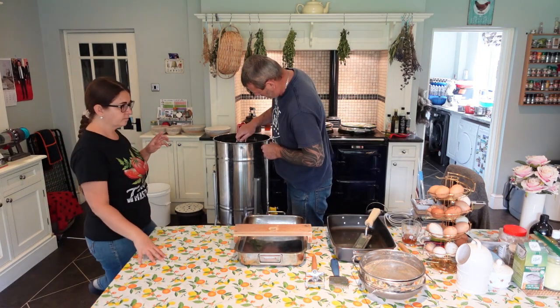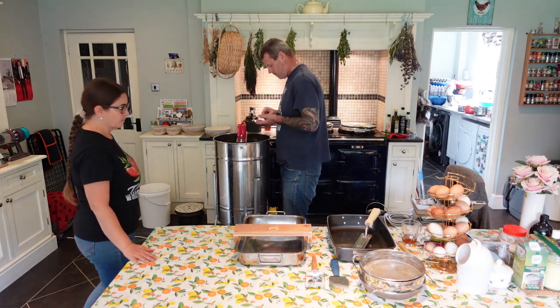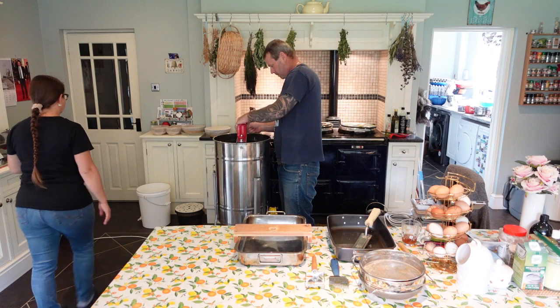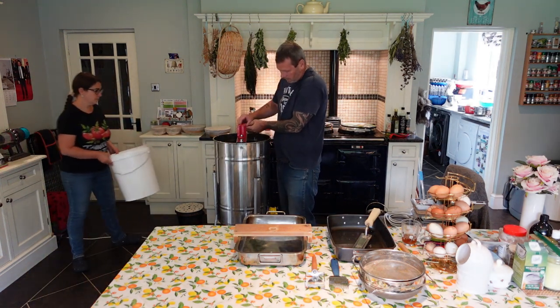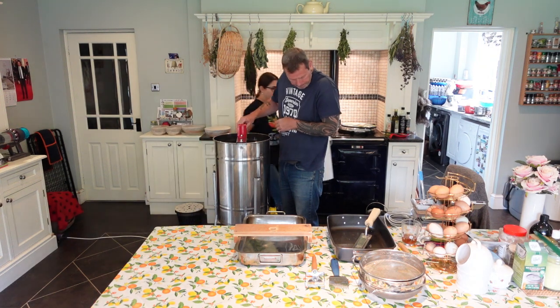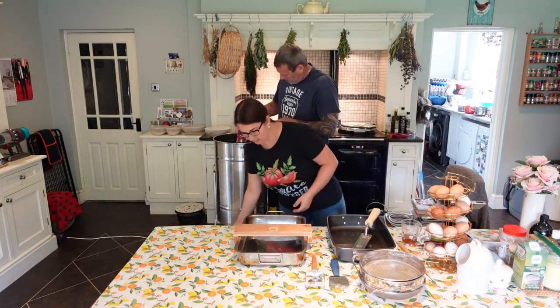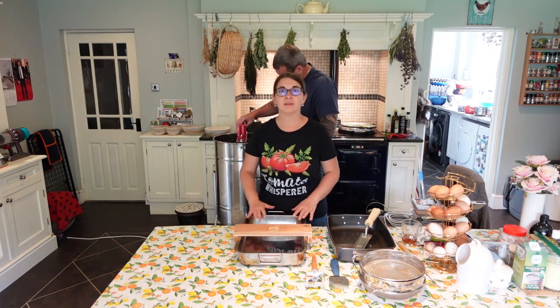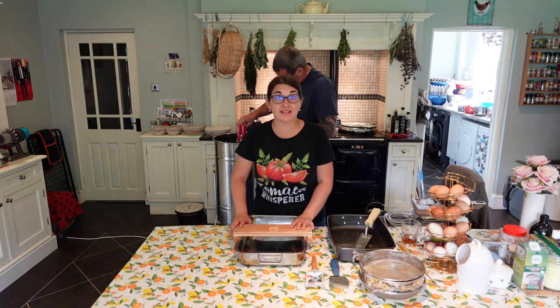Welcome back to Blue Zone Homestead. Today we are doing a very exciting project — we are going to harvest some honey.